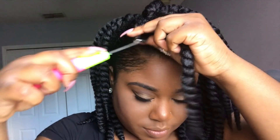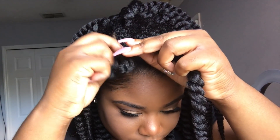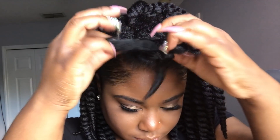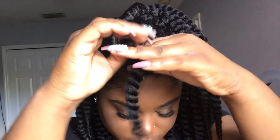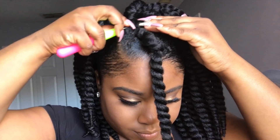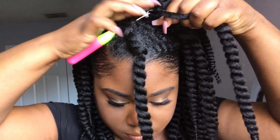Moving on to the front — you'll see me staggering the pieces, meaning I want the twists to lay on top of each other. That way the one from the back can cover the one in the middle, and then the one in the middle can cover the one that's closest to my edges, so it gives you a seamless look. You'll see it more than I can explain.